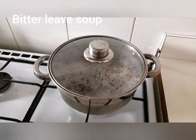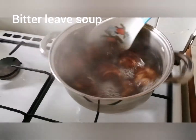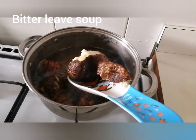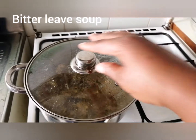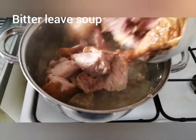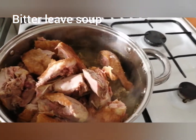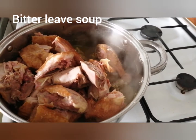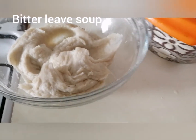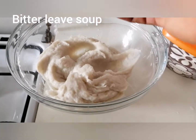Okay, let's get started. We're about to check our coco yam to see if it's okay, if it's soft. If it's not soft, you cannot use it. See, it is okay now — I'm going to bring it out and pound it. You can use palm oil to cook, or you can also use banga. The coco yam is pounded — see it.